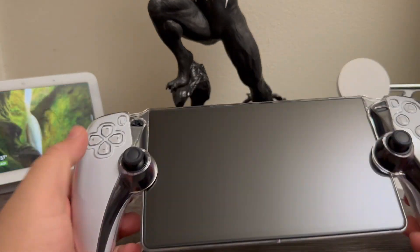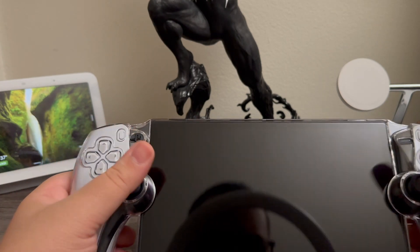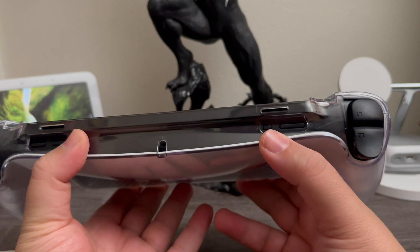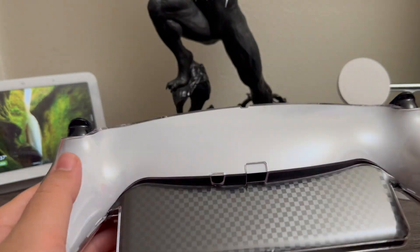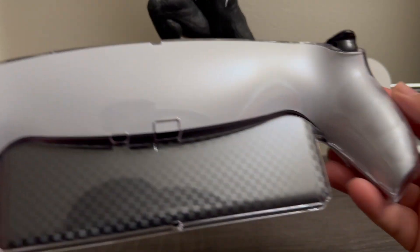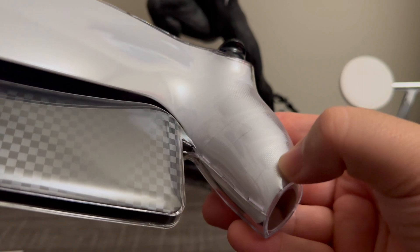All buttons are accessible and nothing is being blocked. It works fine with the screen protector. Looking at the top, we have the opening for the volume keys, speaker, and mic. The link button, power button, and triggers are all accessible. At the bottom we have the opening for the charging port, microphone, and headphone jack. At the back there's some grip texture so you can hold the device better.